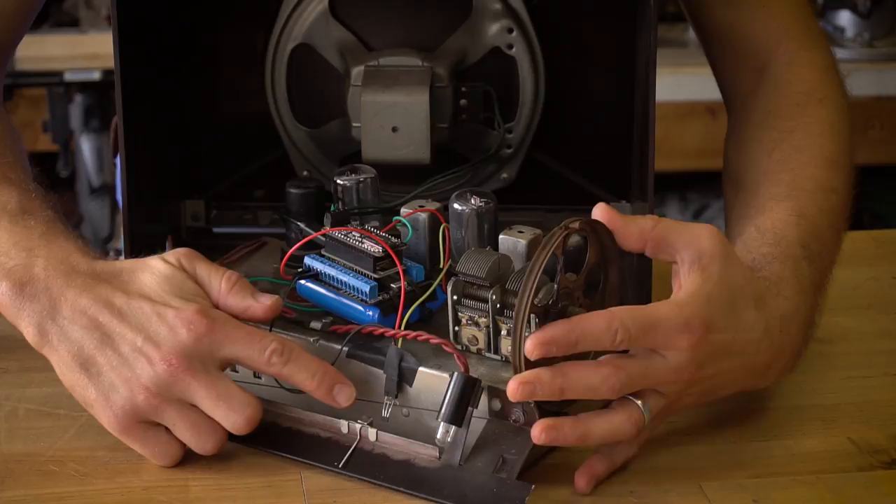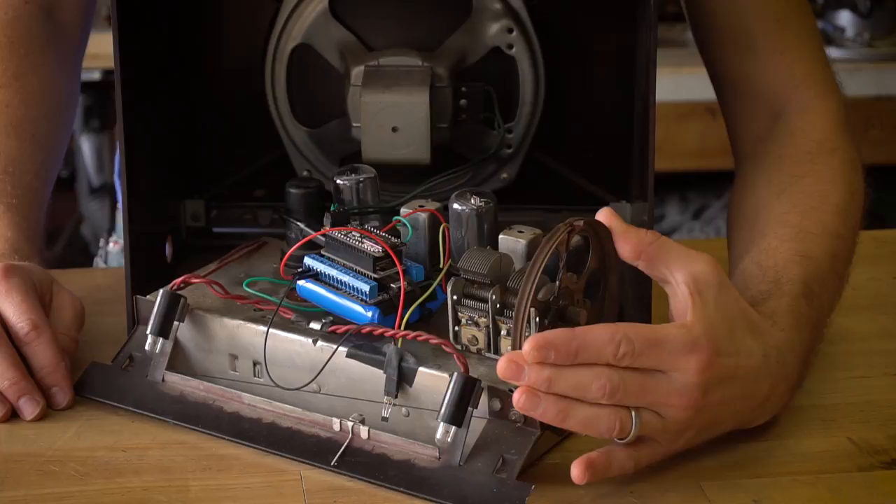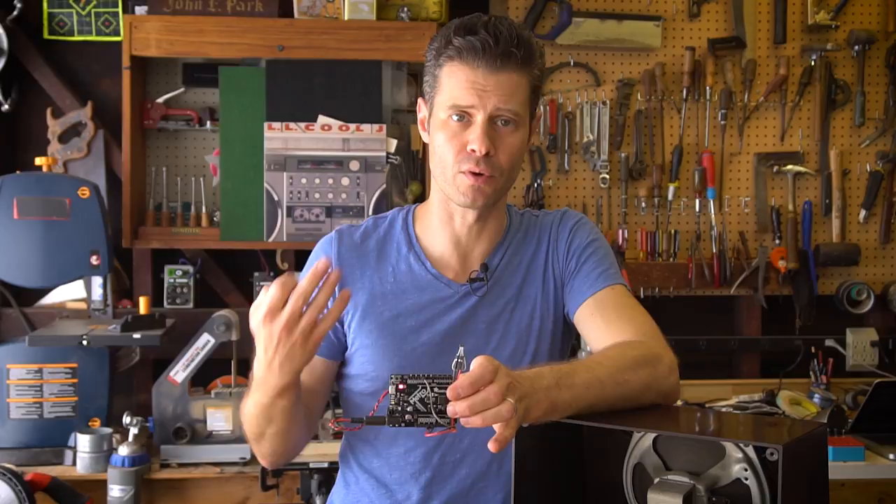When it boots up it just plays that first static sound and loops it over and over again until the magnet is detected, and then it triggers that second song.